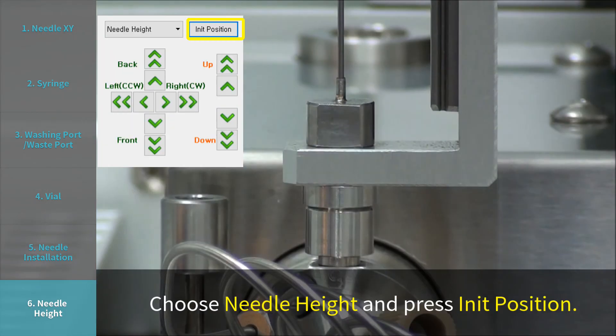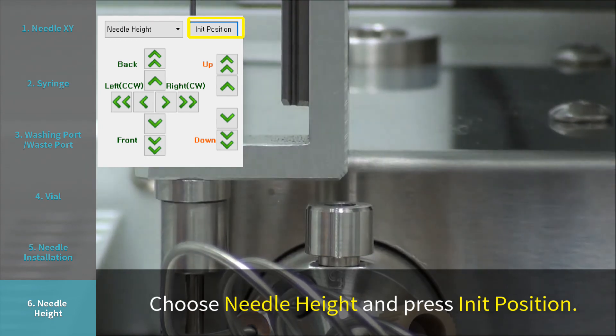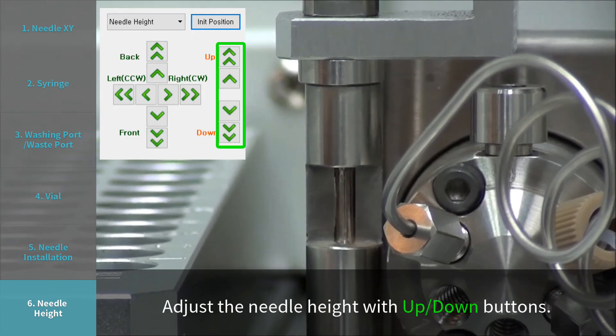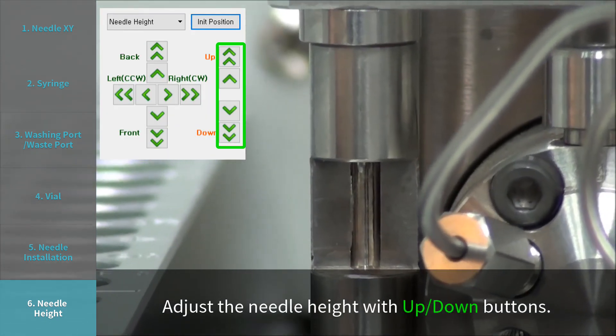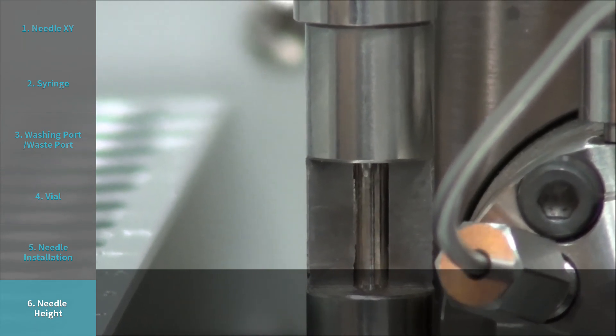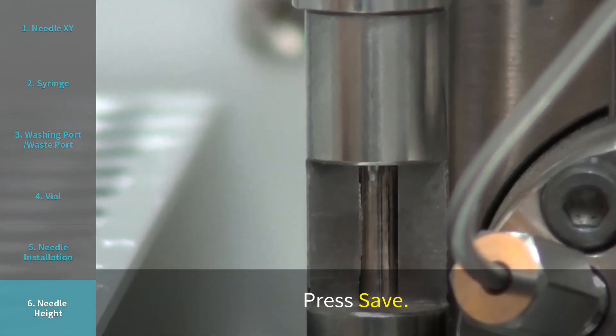Step 6: Needle height. Choose needle height and press INIT position. The needle locator moves to the adjustment pole next to the injection port. Adjust the needle height with up and down buttons. The tip of the needle should be 1.5 to 2 mm below from the indicated point. Press save.